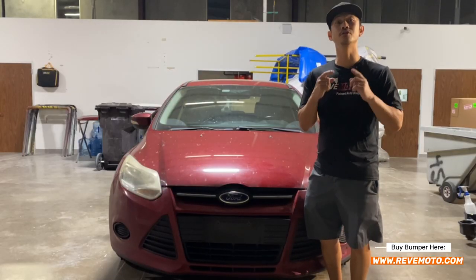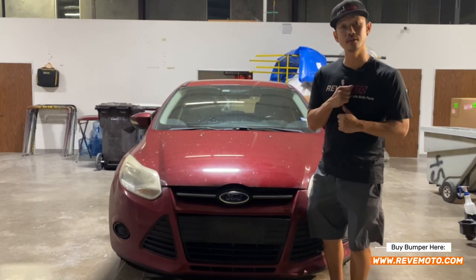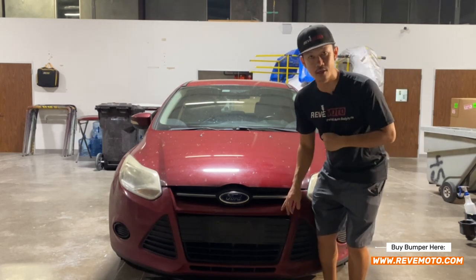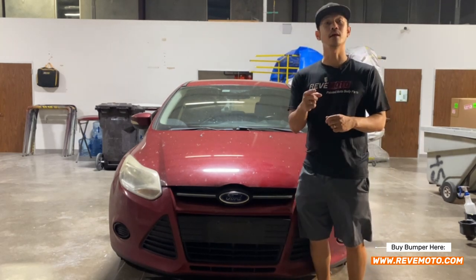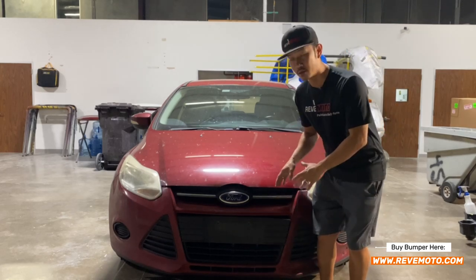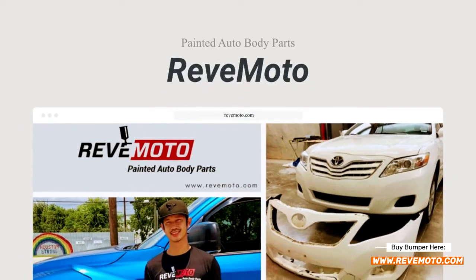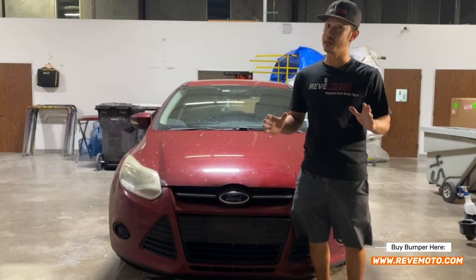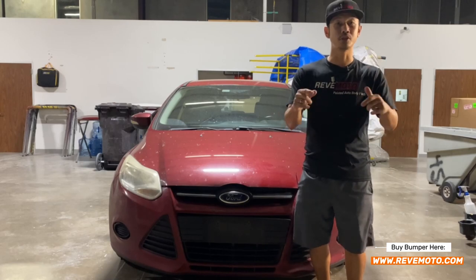Hey guys, it's Roland from RedMoto. Today I'm going to be working on this 2011 Ford Focus front bumper removal and installation. If you guys like this video, go ahead and like, subscribe, and turn on that push notification. If you guys need this bumper for your vehicle, the link is down below and up above — it already comes painted to match your vehicle, ready to install with the help of this video, and it ships straight to your door.